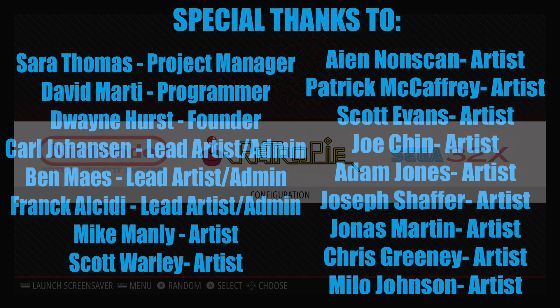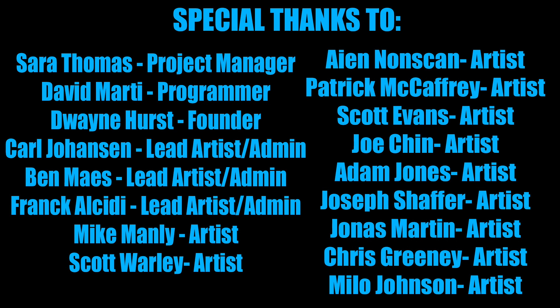This comes to us from a lot of well-known names in the RetroPie community like Sarah Cade, David Marty, Dwayne Hurst, Carl Johansson, Ben Mays, Frank Alcidi, and Mike Manley. If I pronounced any of those names incorrectly, I apologize.